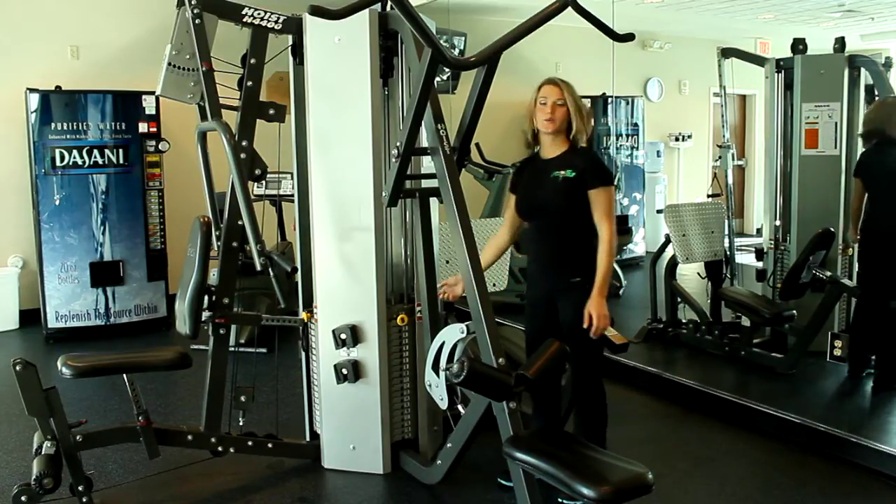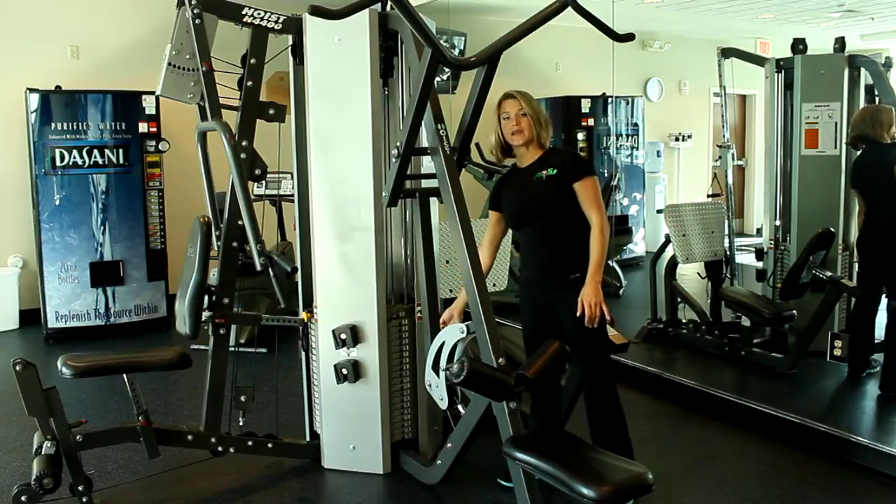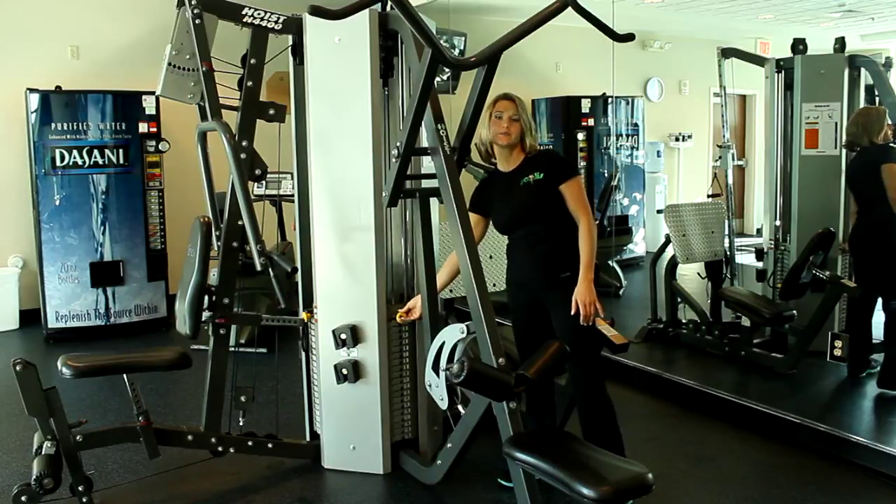First we want to find our weight. Pull the yellow pin out, place it underneath the weight of your choice, and once you've got your pin locked into place.